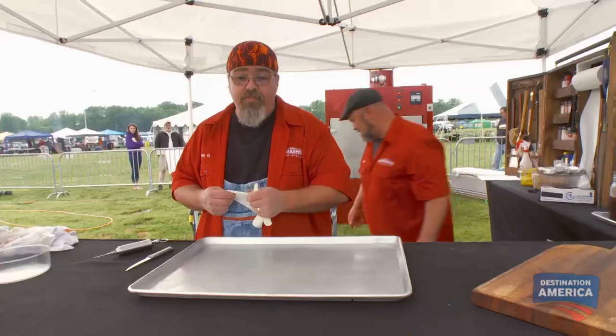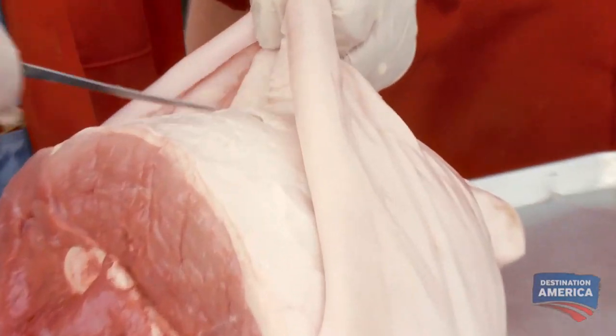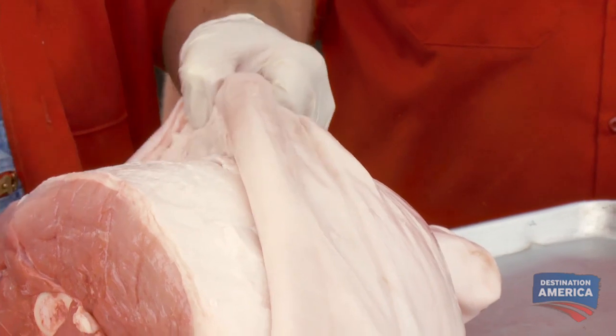We are getting ready to prep this $50,000 ham. Ham is one of the first things I actually learned how to cook. I'm gonna take this hard skin off this ham — if we put anything on this skin, it's just gonna slide off.